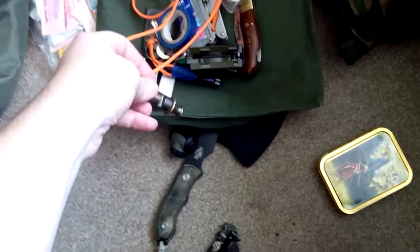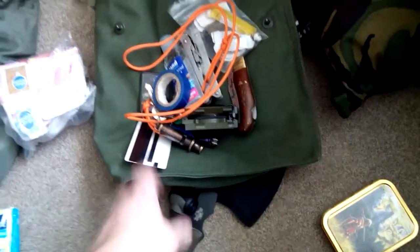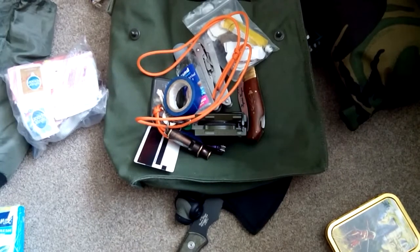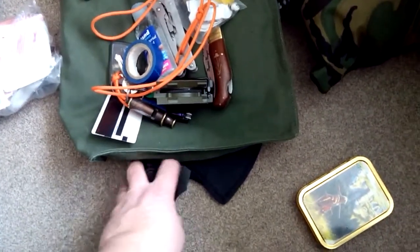I also keep a whistle with me — a 1936 Scout whistle, official Boy Scout England. It's loud: if you get lost near water, someone's going to hear you. Brew kit too — just tea, coffee, a couple of hot chocolate sachets and soup sachets. Not a lot, but it all fits in the bag.